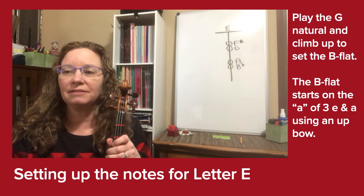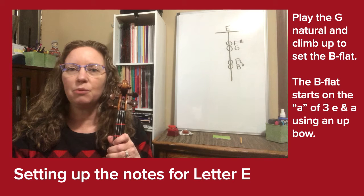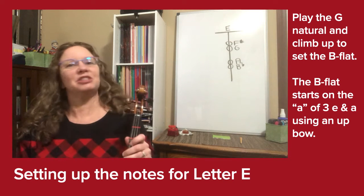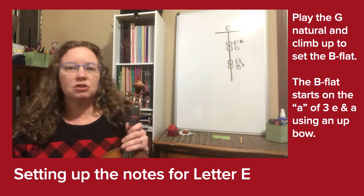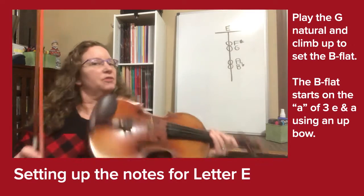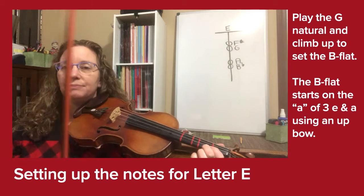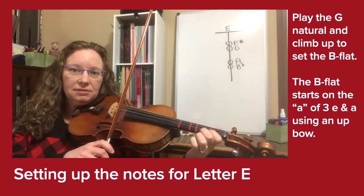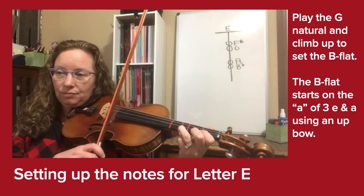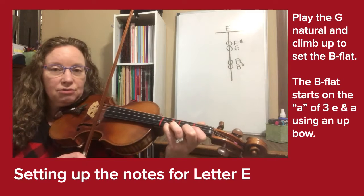Violin players, I want you to find the letter E in part one of the Pink Panther. Look at the last three notes — it's the only three notes in the measure, but we're going to play them backwards. Set your regular F sharp first finger so that we can find that G natural accurately. Play that G natural twice, stretch a whole step to A, then put your B flat — pinky right next to that third finger.